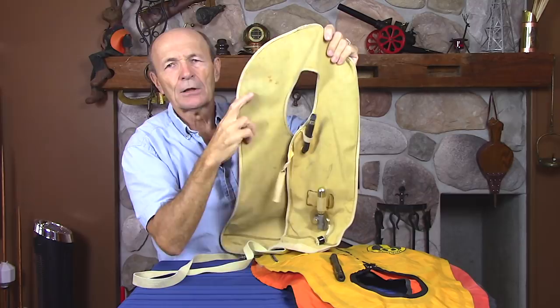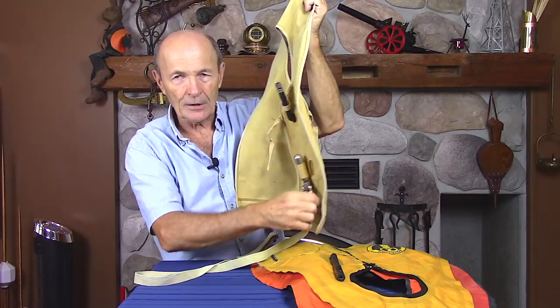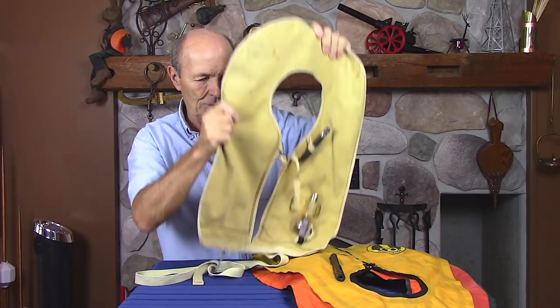This is actually a life vest, very similar to what you'd find under the seat on an airplane. This particular one, which is the same type we used when we started scuba diving, was war surplus — probably ex-Air Force or ex-Navy. There are no markings on this whatsoever.